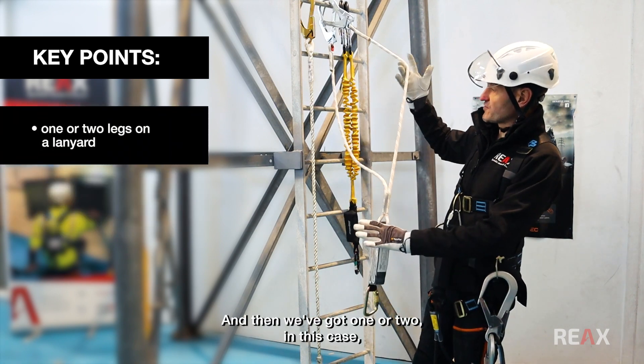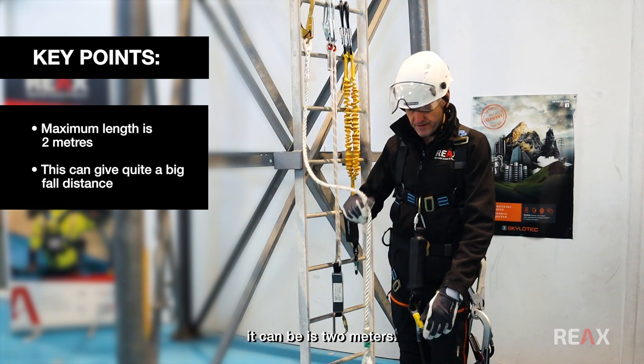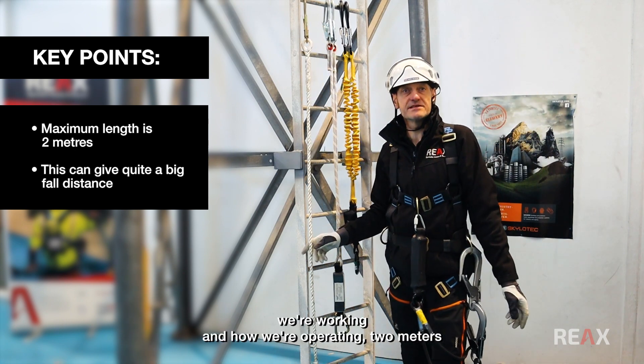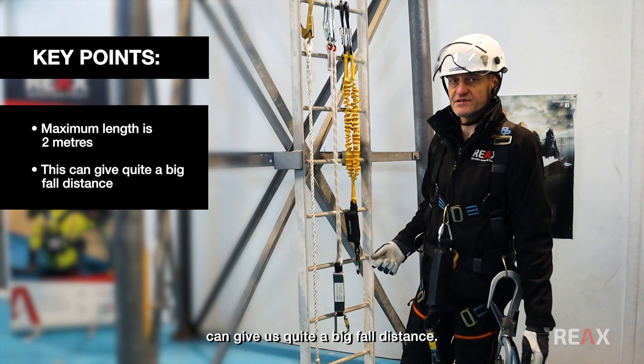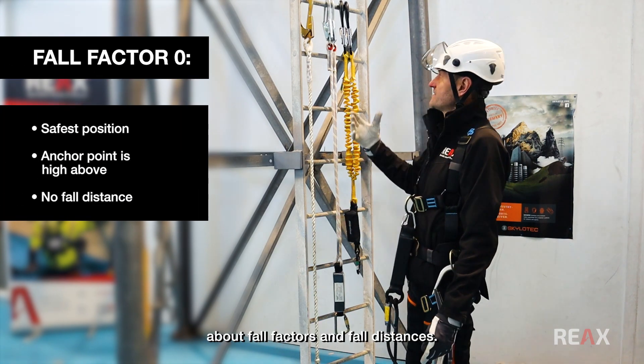We've got one or two legs on the lanyard in this case. The maximum length it can be is two metres, but depending on where we're working and how we're operating, two metres can give us quite a big fall distance. So it's probably worth understanding a little bit about fall factors and fall distances.